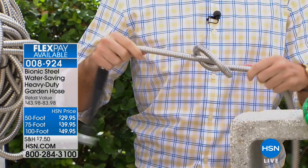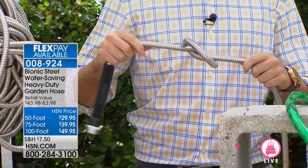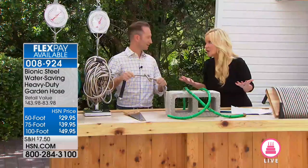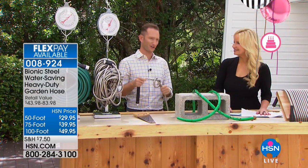We are outside here in Florida — a little bit hot out here, but we're going to talk garden hoses. Are you tired of replacing your garden hose? There are so many things that can go wrong with them and so many things we hate about them. Justin Hyatt is here to talk about how there's now a better option.